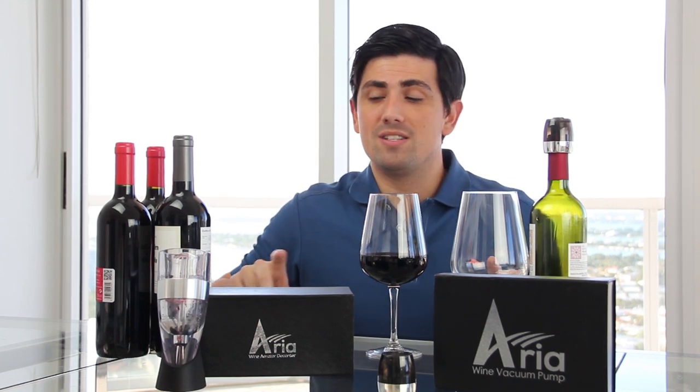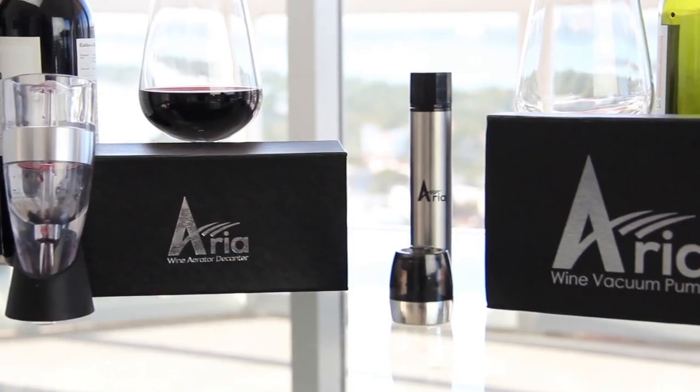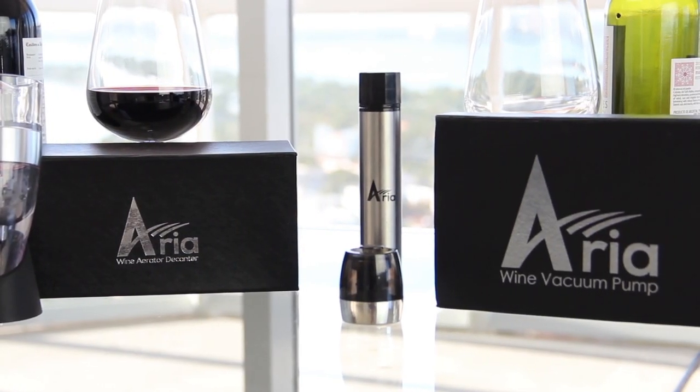So this is the triple wine aerator system and our vacuum seal pump that comes with two stoppers. Both are available right now on Amazon. If you put your information into the form, I'll send you a coupon for both of these, and you can get them at half off through Amazon for a limited time. Thank you very much, and cheers.